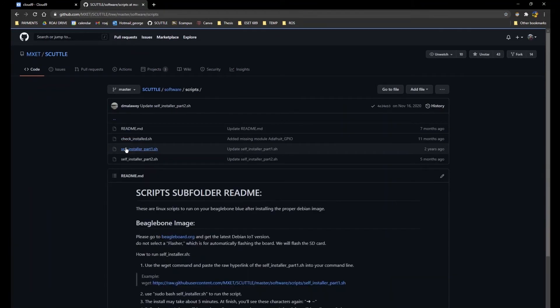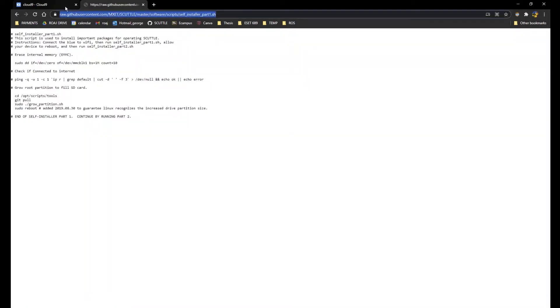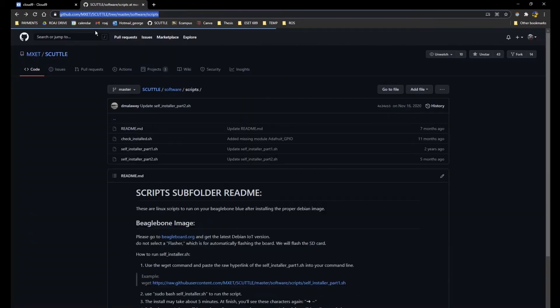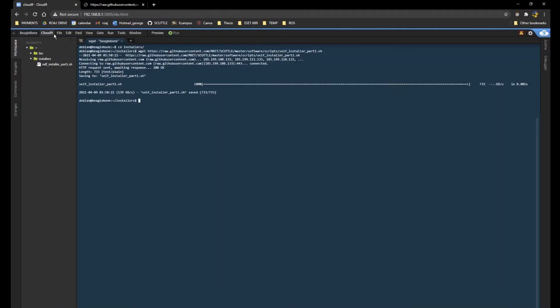Once you have internet, go to GitHub where we have the self-installer part one script. Use the wget program to download this script into the installers folder. The other one to download is check-install. These are bash scripts, so run wget and paste the URL.